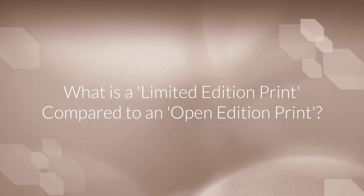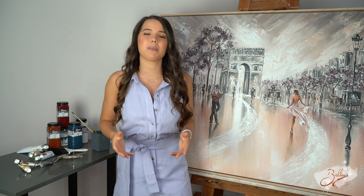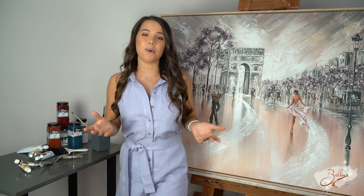What is a limited edition print compared to an open edition print? A limited edition print is a design of a painting that will only get reproduced a certain amount of times, whereas an open edition print can be reproduced an unlimited amount of times. This is by no means a negative thing, as some of my most popular painting designs are actually open edition prints, and because they are printed so many times they've become really well recognised around the world. And the more popular the print is, the more valuable the original becomes.